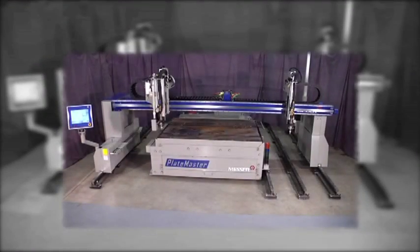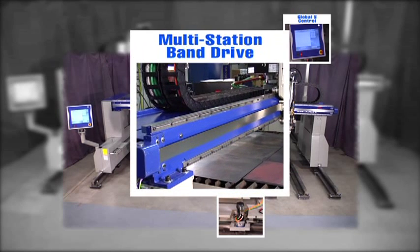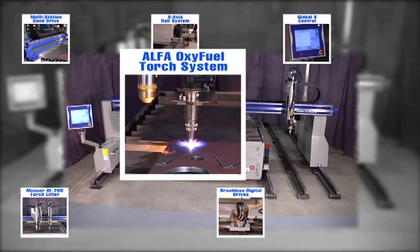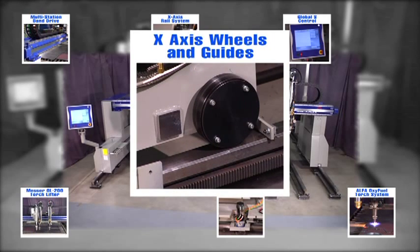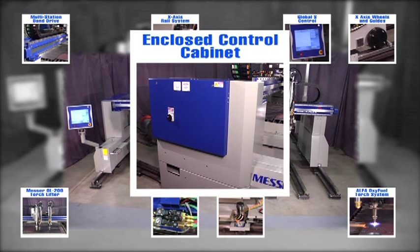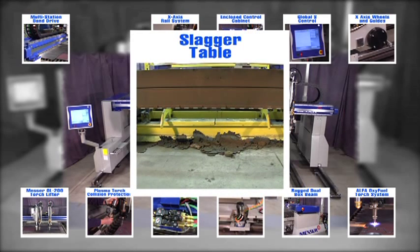The all new Platemaster features Messer Global S Control, brushless digital drives, multi-station band drive, X-axis rail system, Messer OL200 torch lifter, alpha oxyfuel torch system, X-axis wheels and guides, OmniFlow automatic gas control, enclosed control cabinet, plasma torch collision protection, dual box beam, and slagger table.